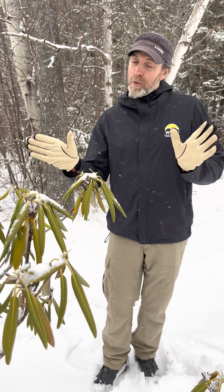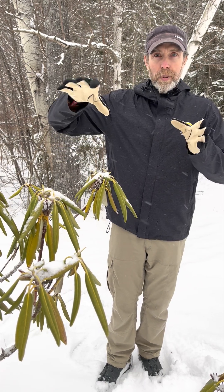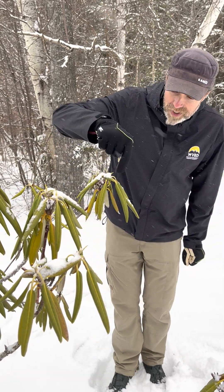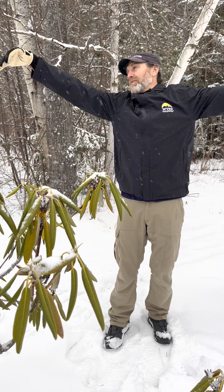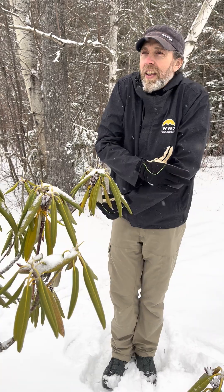Nastic movements refer to movements made by plants, and thermonasty is when plants respond to temperature. We're here in front of this rhododendron because you can see the leaves appear to be responding to temperature in a way that's kind of like humans — when it's 80 degrees you're sprawled out, but when it's 20 degrees you start to curl in, and at zero you get really close.